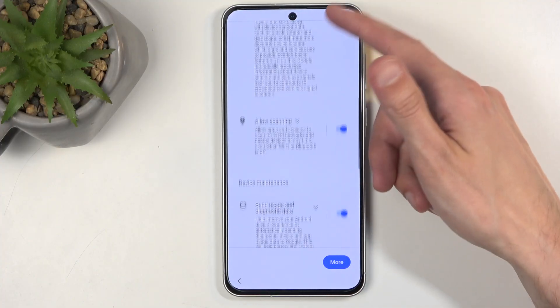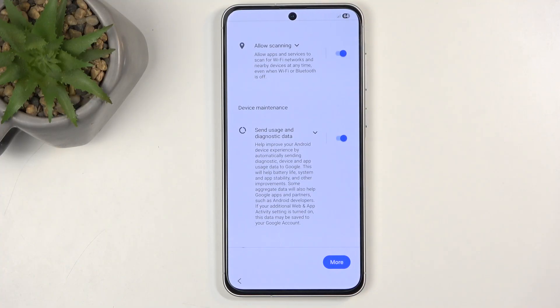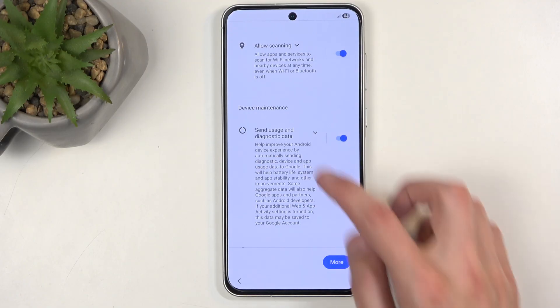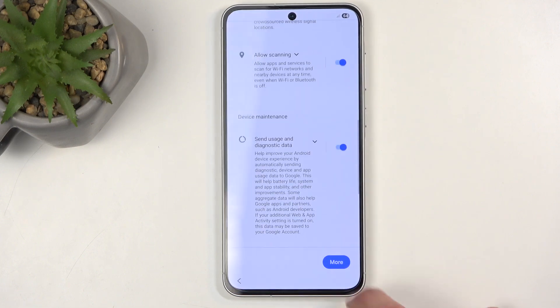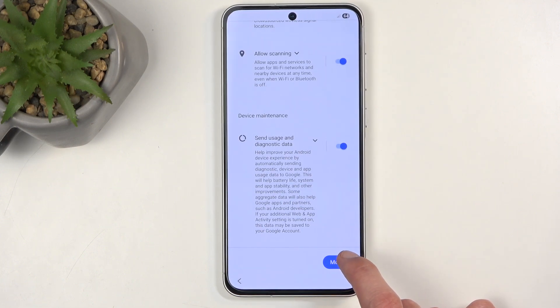Next we have Google services like location scanning and sending user and diagnostic data. You can turn all of those off, but let's be honest — Google isn't the most trusted company, and there's a reason they're always in class action lawsuits or monopoly lawsuits. I might deselect these options, but I sure do not believe they're not still gathering data.